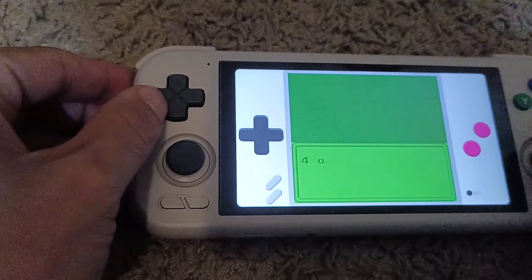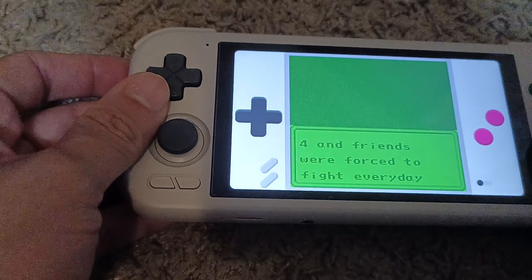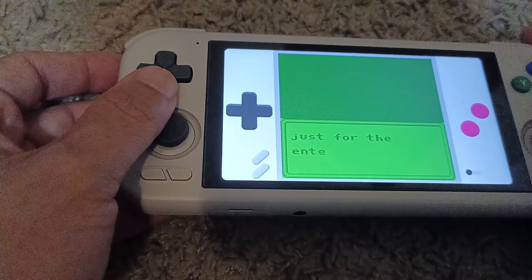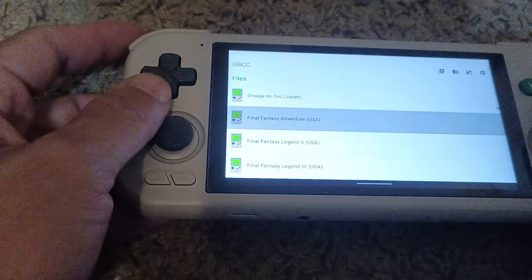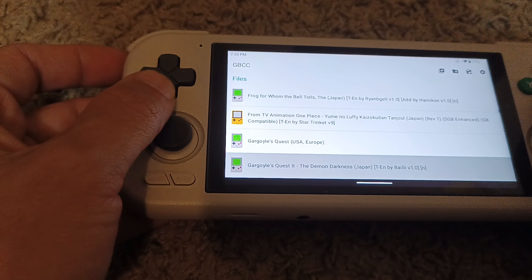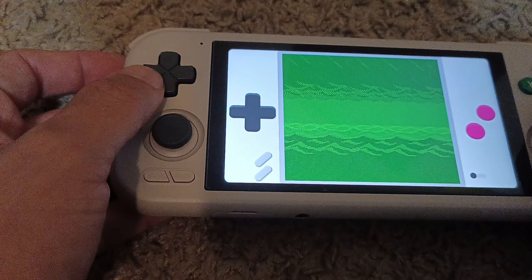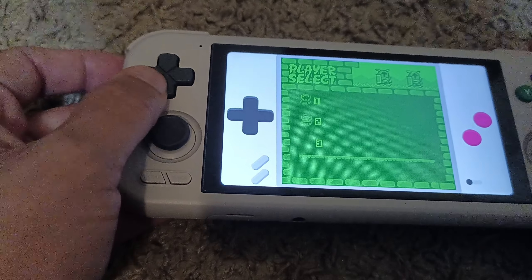It's very straightforward and everything works fine. There's no real big issues with the Game Boy. Sound is very good. Let me find a game that starts up quickly — let's just choose Zelda so you can hear the sound. Everything is fine.